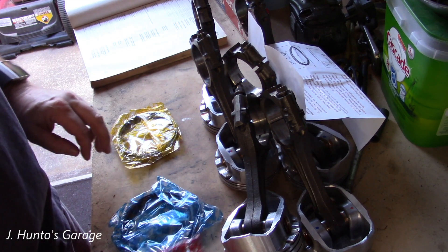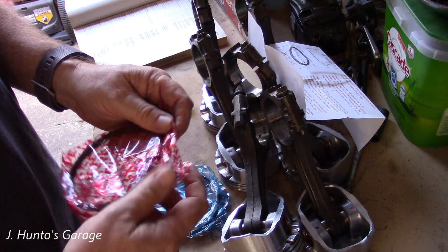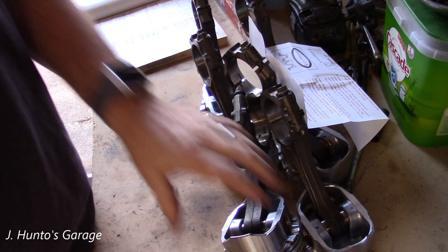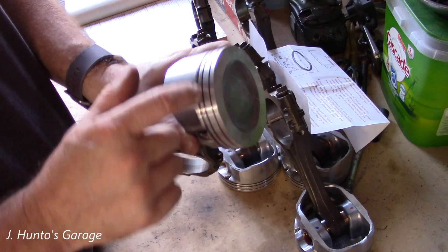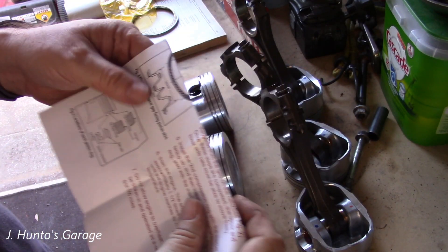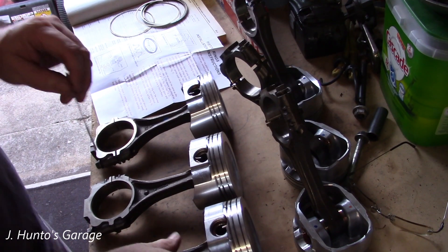You want to keep the rings separate with some kind of system so you do not get them mixed up. You don't want to put the second ring in the first slot or the first one in the second — none of that. What I like to do is put all the oil rings on first, then put the second ring on all of them, and then put the first ring on all of them, so we don't get anything confused.